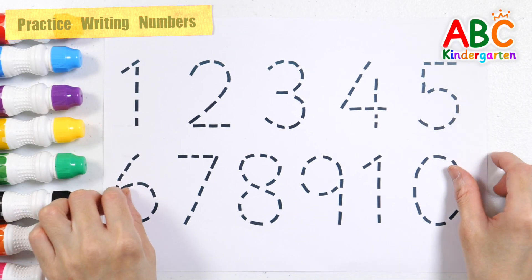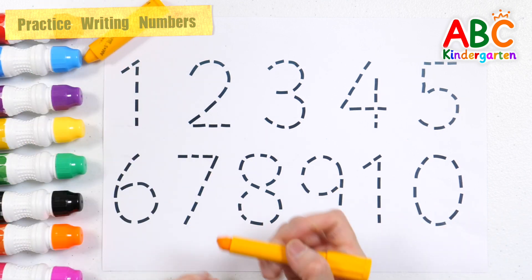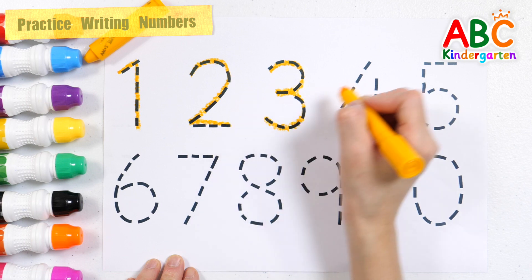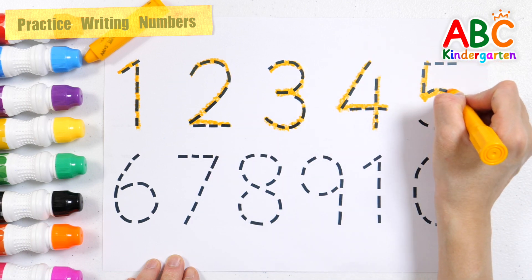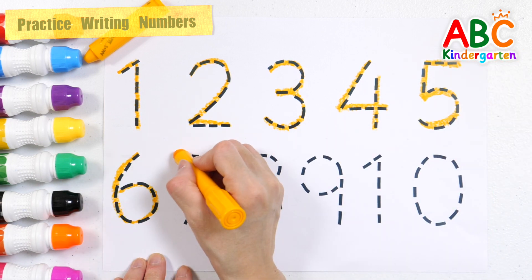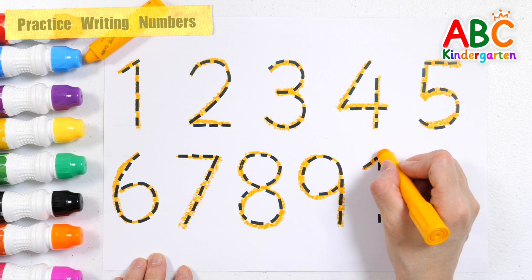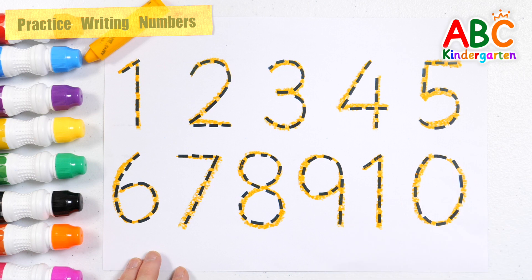Practice writing numbers! Write and read numbers from 1 to 10 with a yellow crayon. 1, 2, 3, 4, 5, 6, 7, 8, 9, 10. Good job!